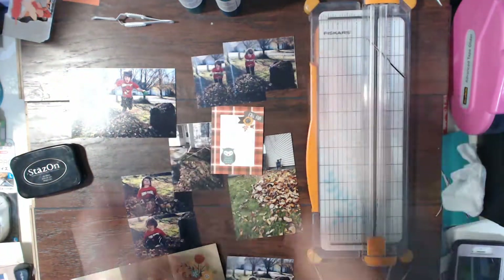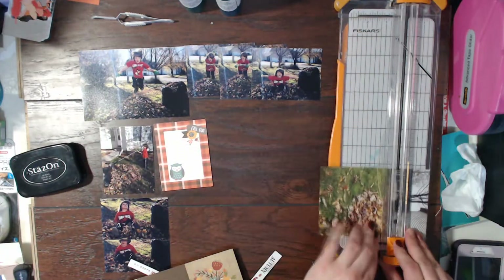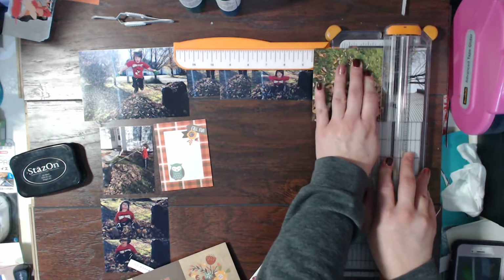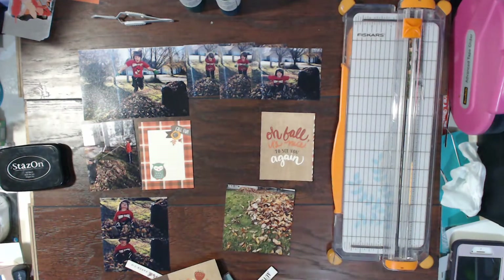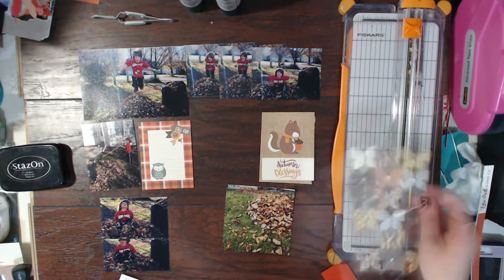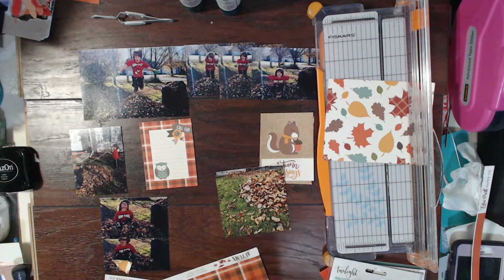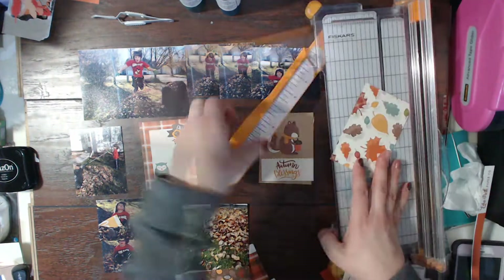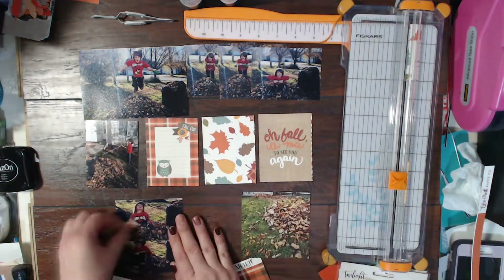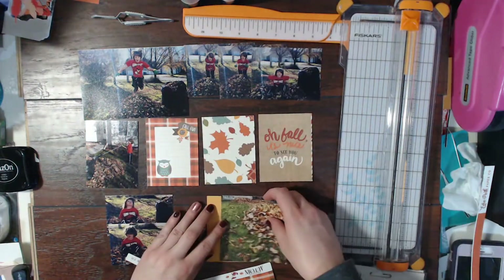Here I am cutting apart all of these photos of Tinian. This is still from 2017 — he was helping me rake up the leaves in the front yard and of course I had to take some photos of him jumping in them. I have a bunch of layouts already of these photos, so this is just the pocket page version of some photos I didn't include. A lot of them are sequence photos, and I love sequence photos — it's so fun seeing him jumping in the leaves as a sequence.